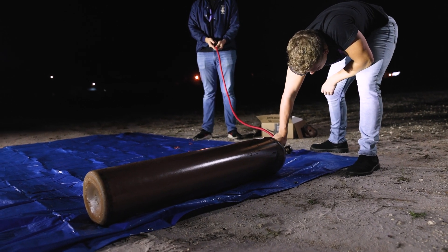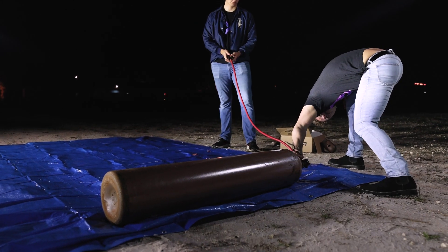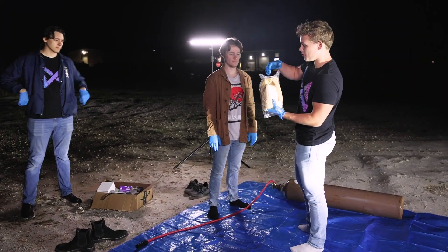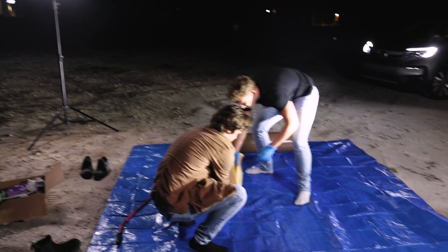I'm screwing in this weather balloon inflator into the helium tank that we have set up — I think you can just hand-tighten this. We'll remove the balloon from the bag. I have never worked with a balloon this large before; this will be new to me, kind of a lot to handle. We're going to set it very gently on the tarp — nothing on here, nothing pointing. Get your shoes off.